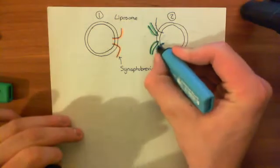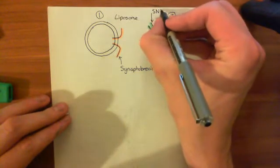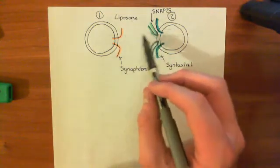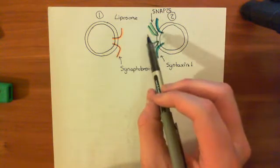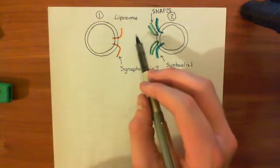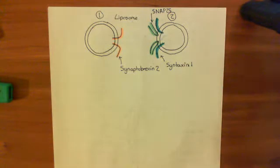So what would we expect to happen? If our theory is correct, we would expect that mixing these two liposomes together would lead to the formation of core snare complexes. Then, because I'm not putting in any clamp proteins — no complexin — there will be nothing to stop these core snare complexes from zippering completely up and fusing the two membranes together.